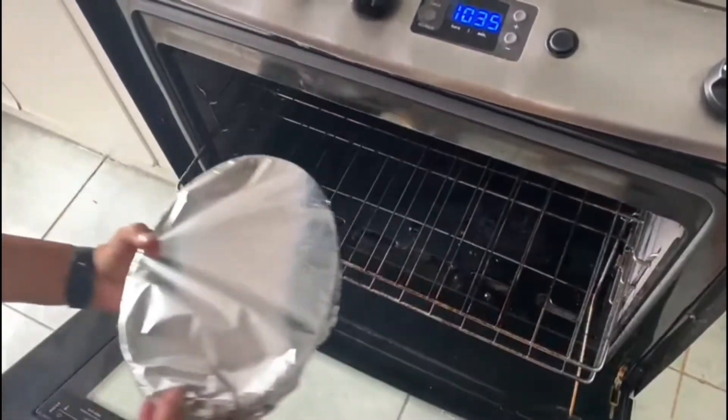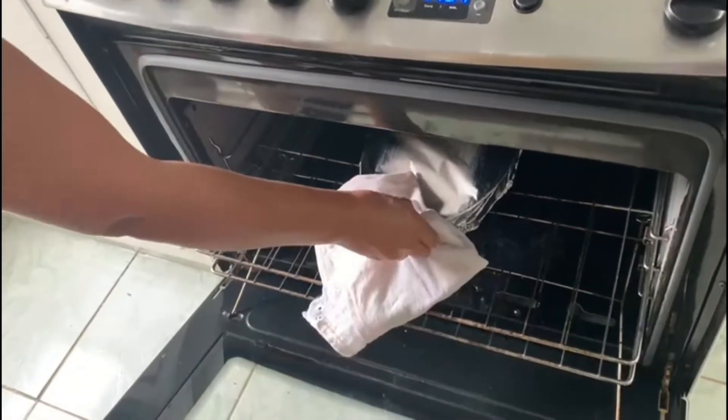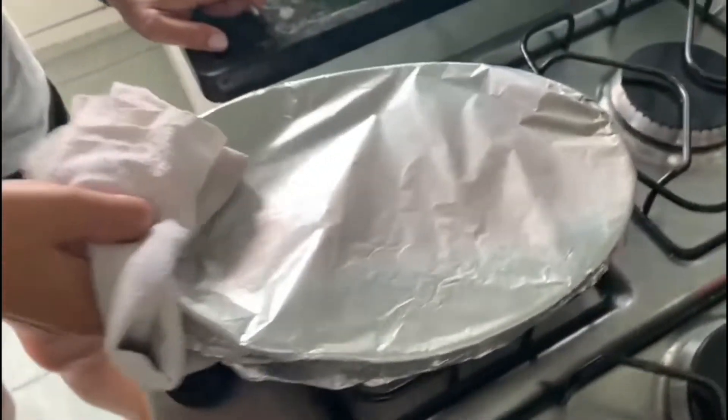Após os 35 minutos, retire o papel alumínio e leve novamente ao forno por mais 25 minutos. Após esse tempo, o nosso frango assado com creme de cebola estará pronto.